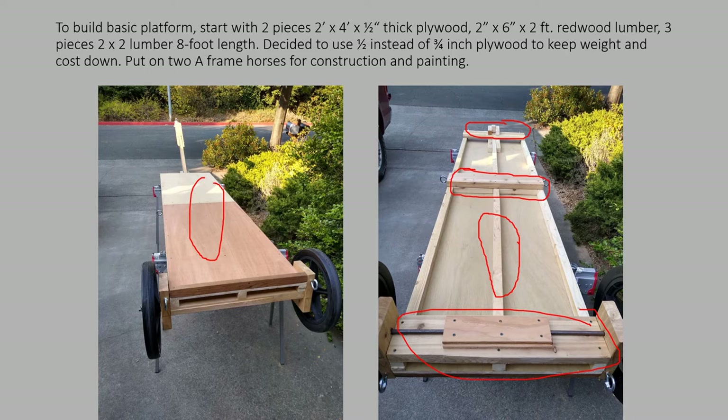I used some eye bolts in the back for hooking in latches and ropes in case I need to haul anything.